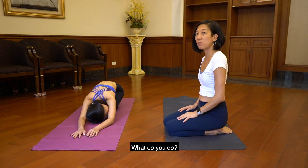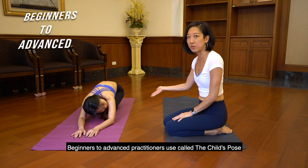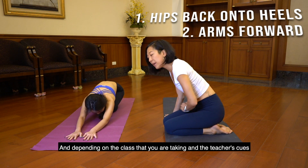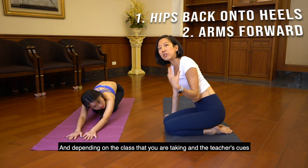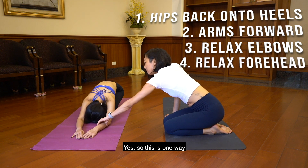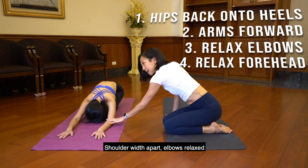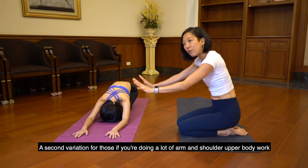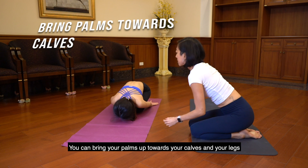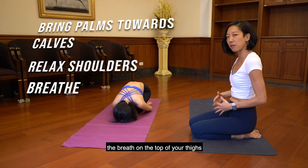So Angela is tired — what do you do? Here is a very practical pose that anyone, beginners to advanced practitioners, use: called child's pose. What you do is just bring your hips back onto the heels and bring your arms forward. I will tell the student to relax their elbows and relax their forehead. Your arms are open, shoulder width apart, elbows relaxed. A second variation — if you're doing a lot of arm and shoulder upper body work — you can bring your palms up towards your calves and relax the shoulders. Just breathe into the hips, let it sink, and you can really feel the breath on the top of your thighs.